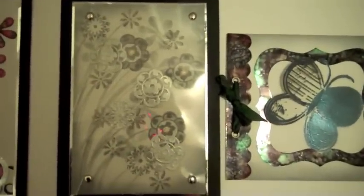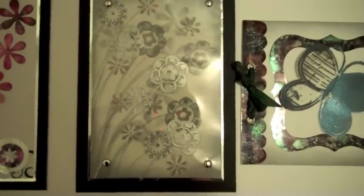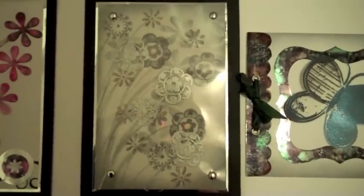Not much expense there — using leftover bits of the die cuts — and it just looks stunning. I love that one, just the colours.